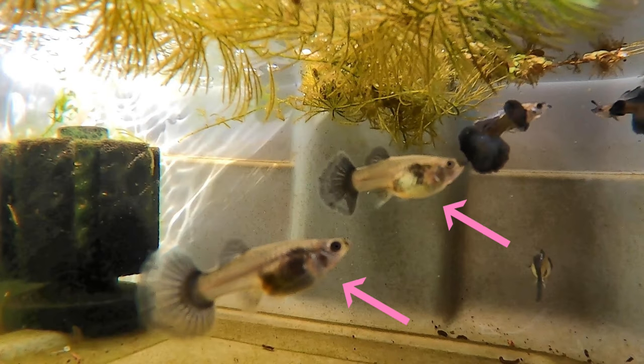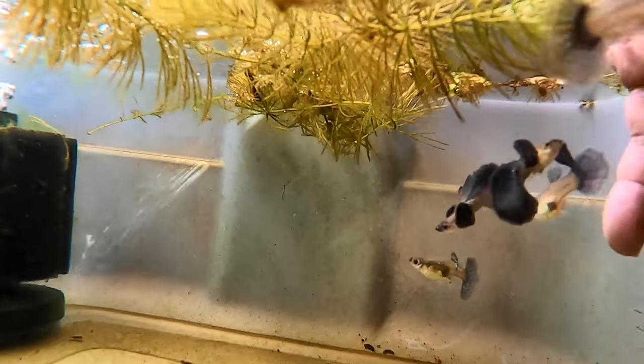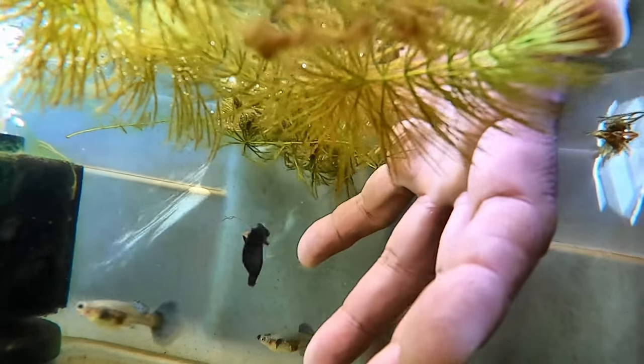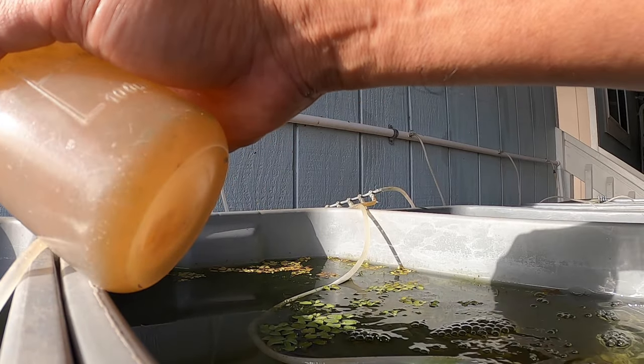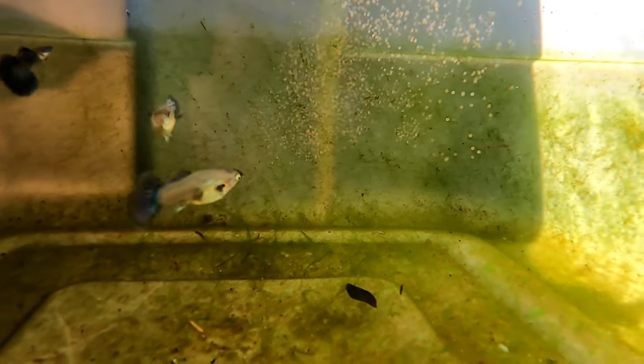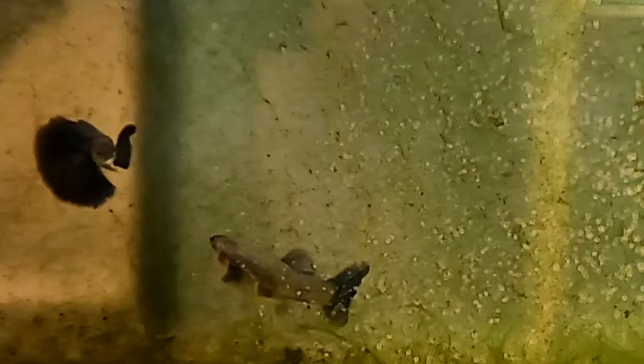These two females are pregnant and should be giving birth very soon. I'm using my hand to try and get them into the sunlight. Feeding the guppies live brine shrimp, and the first one to eat is that female. When I select the female breeders, I pick the ones with the dark pectoral fins.